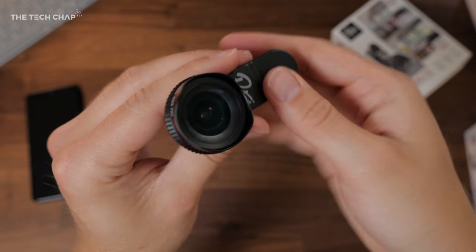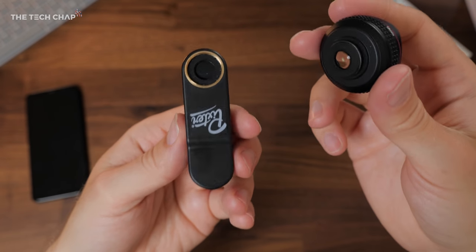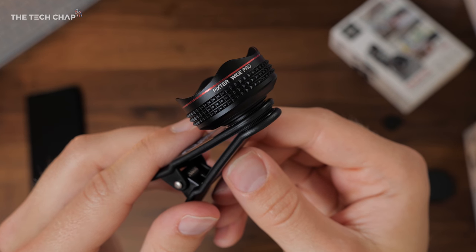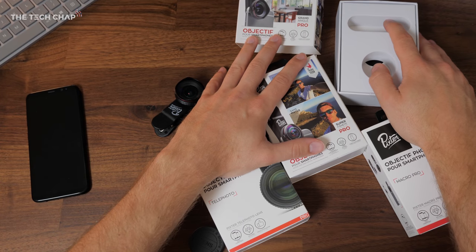The lens simply screws in and there's a little lens cap which comes with it. You can then reuse this clip with the different lenses — just screw in different ones if you buy more than one. And in case you forget which one you're using, it also says on the lens itself. So let's take these out of the studio and see what we can do with them.